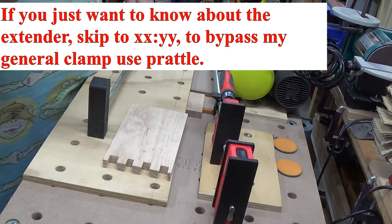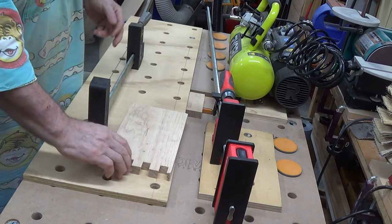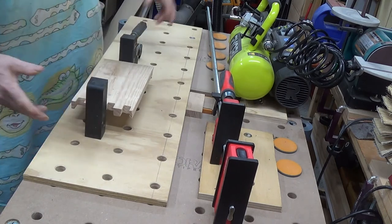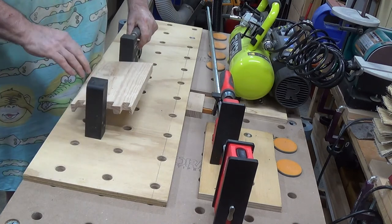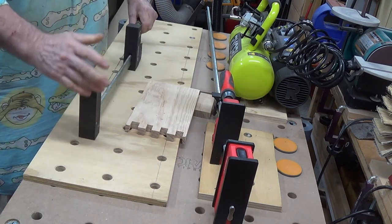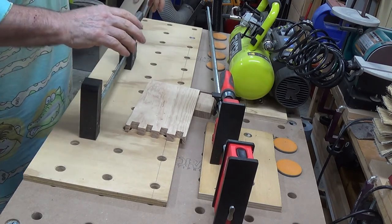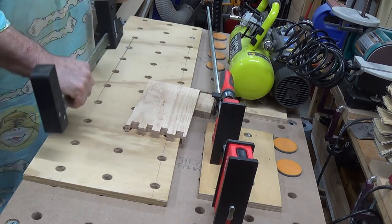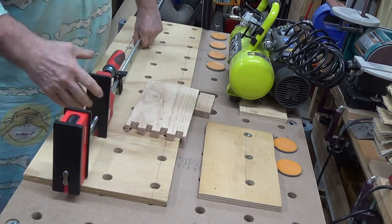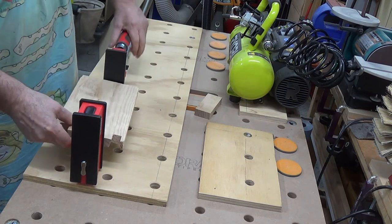When you want to do a glue-up or clamping for whatever reason, if you've got a small piece you'd naturally gravitate towards a small clamp. I've got a couple of these El Cheapos — I bought about eight of them and I've got about four left because they've all broken. Anyway, to invest in the real Besseys is nice to have, but small Bessey clamps cost a fortune.